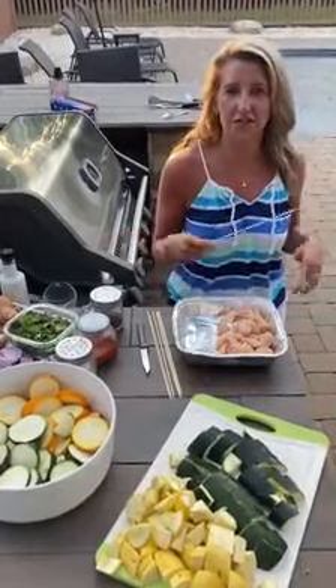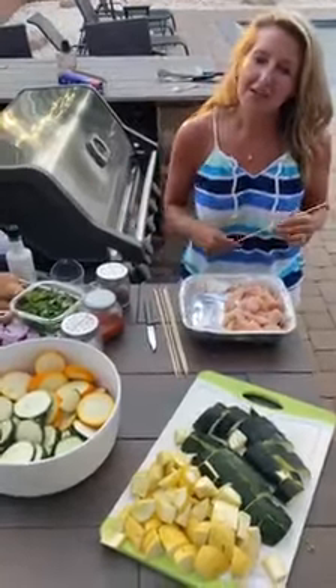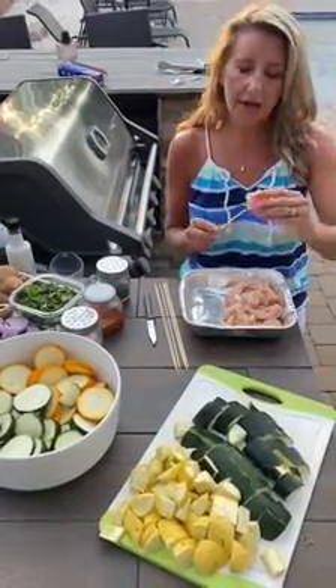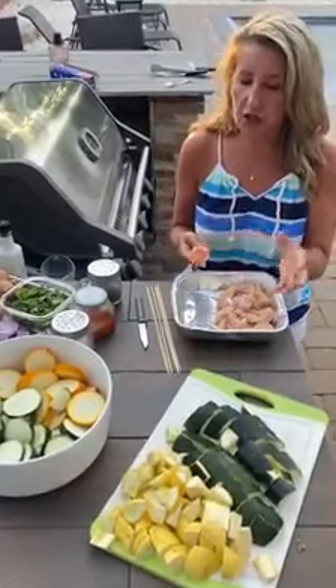Hello, welcome back for our grilling segment in our health interventions showcase, where we're trying to teach you some healthy eating tips and tricks. What I'm going to do right now is make some skewers — chicken skewers, chicken kebabs, whatever you want to call them. I went ahead and cut up the chicken, and you can marinate it if you want, or you can use just regular chicken.